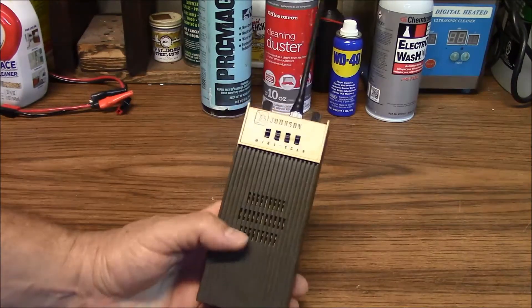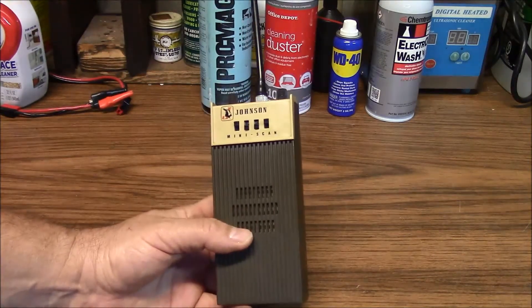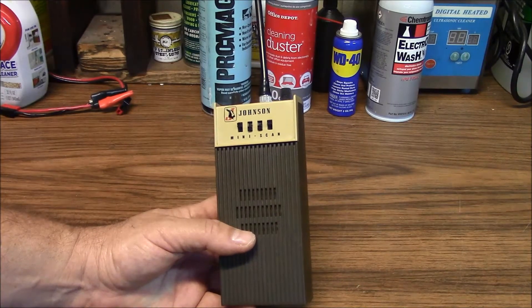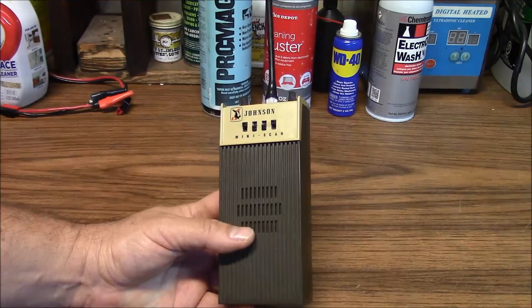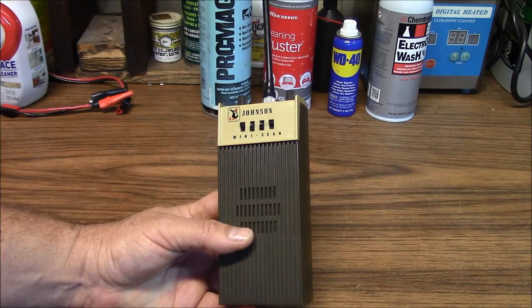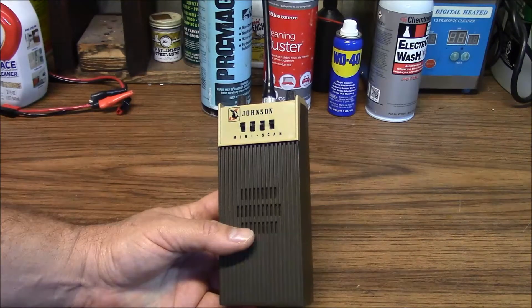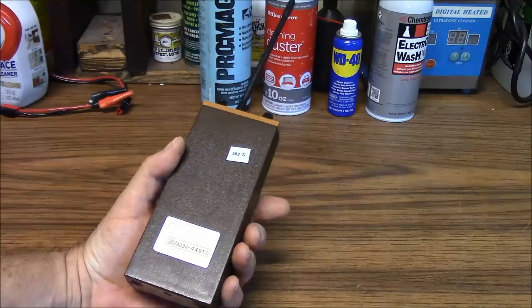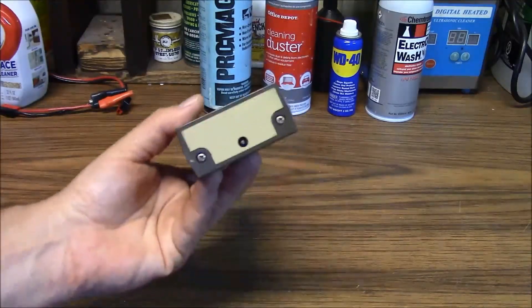Here's another item I picked up for the museum, which is a Johnson Mini-Scan. This is a VHF, crystal-controlled, high-band scanner which covers 150 to 162 MHz, or 150 to 174 MHz. It's in really good shape physically.